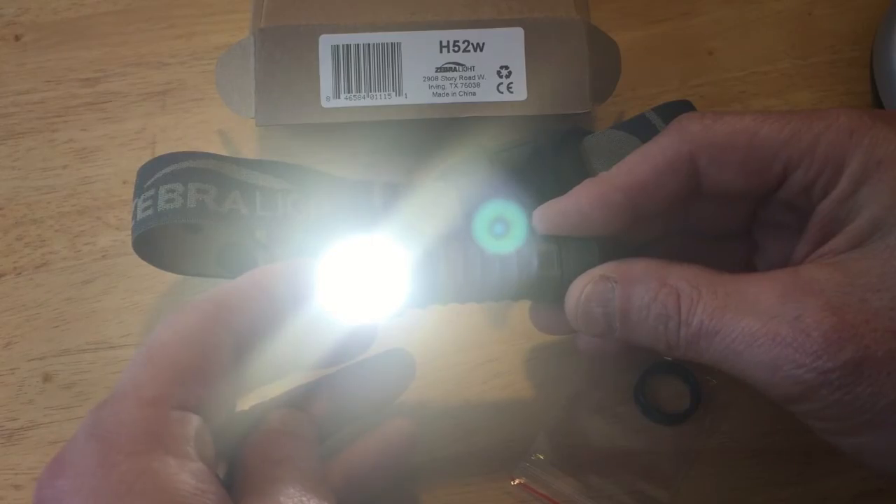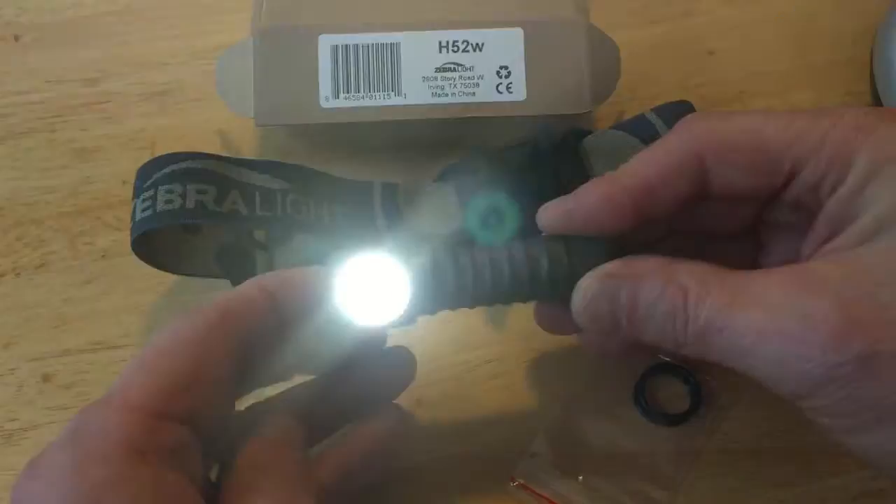It's got a strobe. If you click it three times it'll strobe — three or four clicks, I forget. And if you double click from there it'll flash very goofily. You can fool your friends with that.